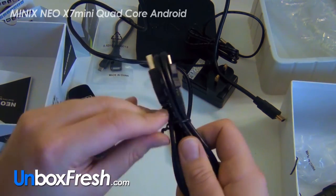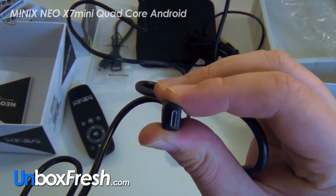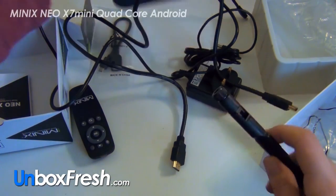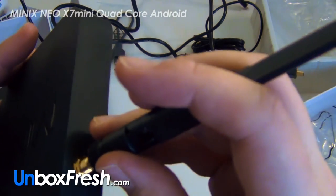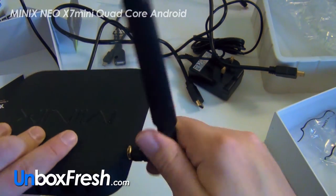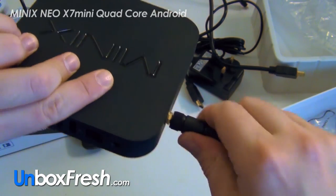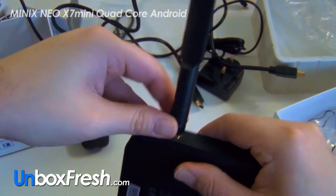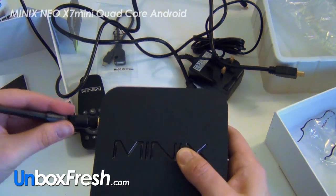This is a micro-B cable as well, same as BlackBerry etc., and it's about the same length as the HDMI. Then you get what turns out to be the aerial — it bends like that, and you slip it in with a pin that screws in like a screwdriver. So that's on.